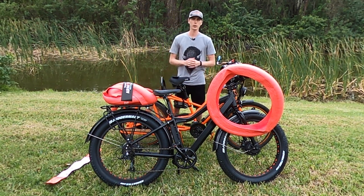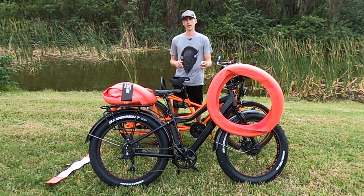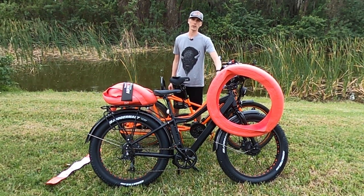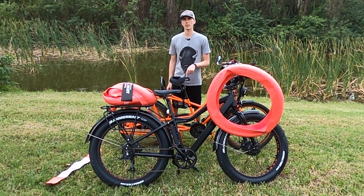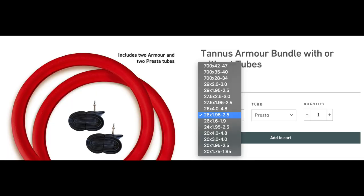I also have my Uniro Fat Tire All Wheel Drive electric bike and we're going to put the Tannis tire liners in there. On the Uniro we have 26 by 4 inch tires, and on the 2018 Rad Power Bikes Rad Wagon we have 26 by 2.3 inch tires. Tannis sells a wide variety of sizes.